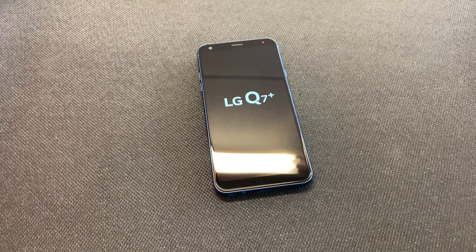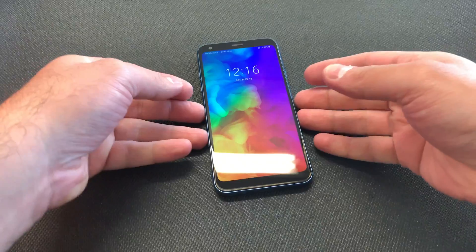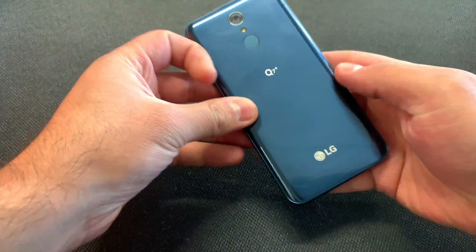Hey guys, welcome to my channel. In today's video we're going to be doing a hard reset or factory reset on the LG Q7 Plus. This specific device is with Metro PCS, but this tutorial will work on any similar LG phone, and it's very simple and easy.